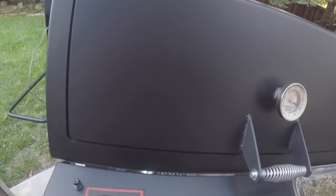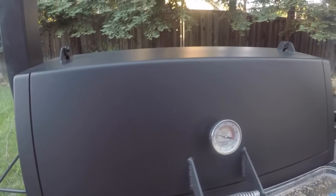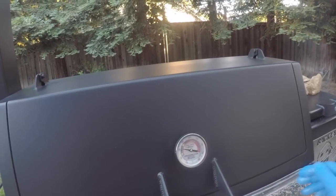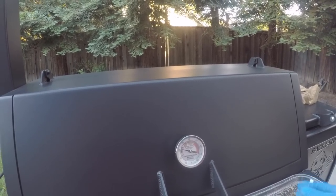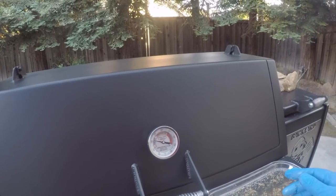Temperature dropped to 235 when I had the chamber door open. I'll start monitoring everything and let you guys know how it goes.